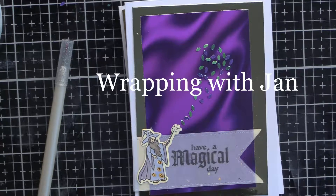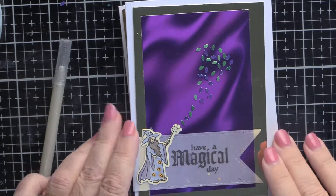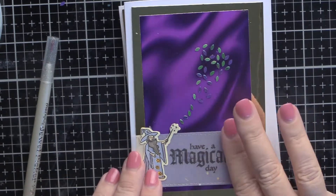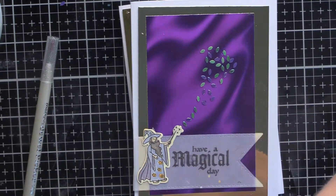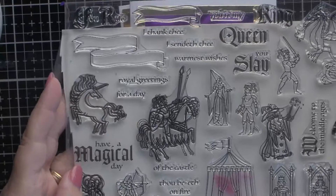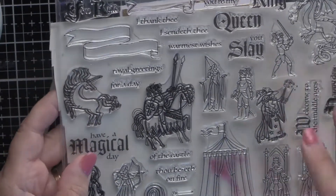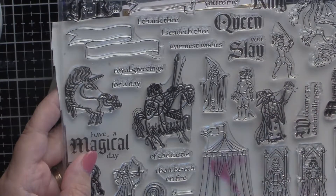Hello again everybody, it's Jan Monahan for Wrapping with Jan. This is a video about the Hero Arts Monthly Kit August 2019, which is all about medieval times and brave knights and fair maidens and all that kind of good stuff that never existed but we like to think about.